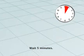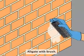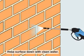Wait 5 minutes. Agitate with a brush. Hose the surface down with clean water.